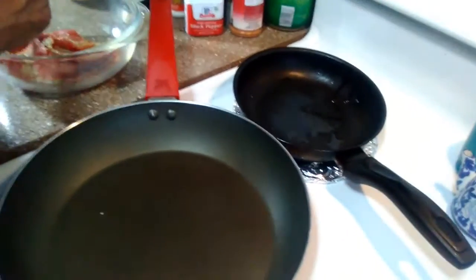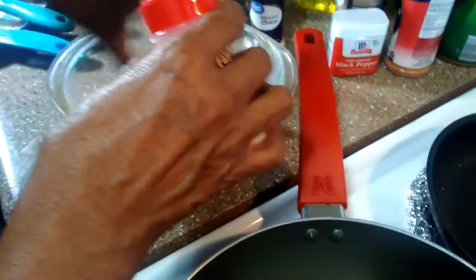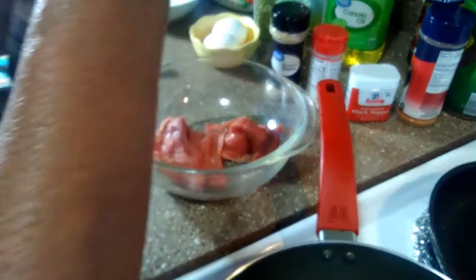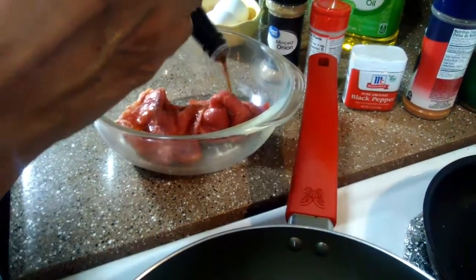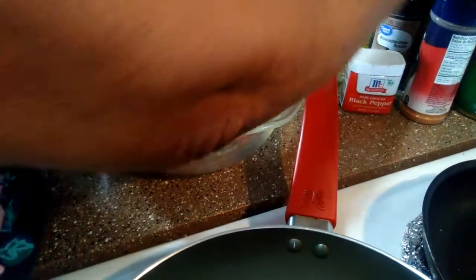Meat tenderizer I always like to use — I think that takes care of everything. It's perfect; I like it because it softens everything up. Okay, and I've got to try this moisturizer sauce. I'm just going to put it in there a little bit and mix it all up again.